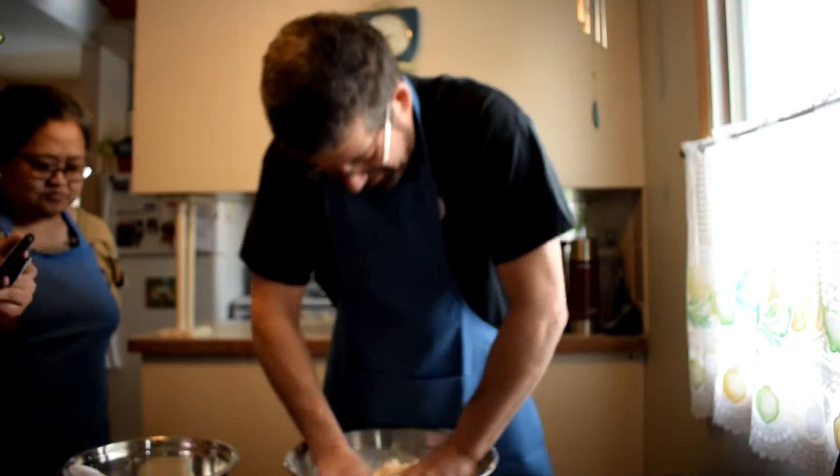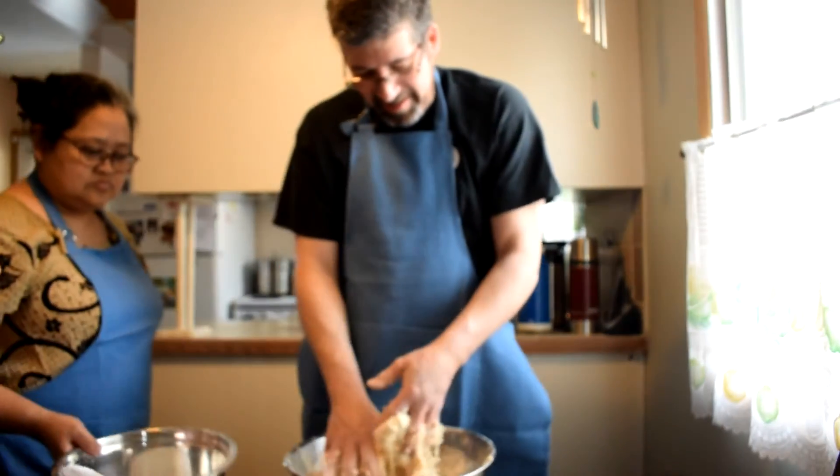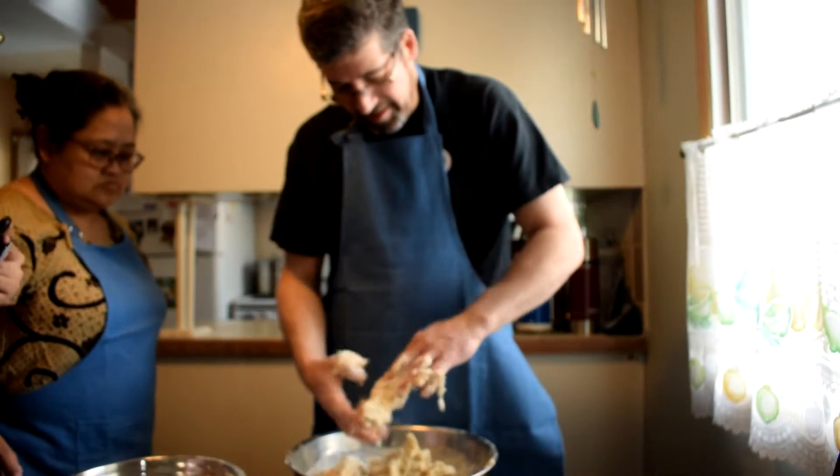So basically, you add a whole bunch of flour as you go — as long as it's still sticky, you keep adding more. That's why it's ten to twelve cups.